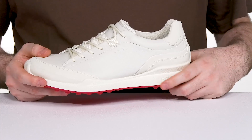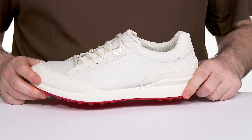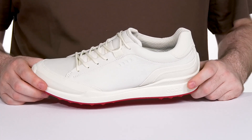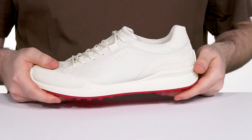The midsole is made with the Biome Natural Motion tech, giving you a close-to-ground secure feel with an anatomical last. It also features the ECCO Fluid Form tech, giving it a super comfortable and lightweight feel that's shock-absorbent and energy returning.